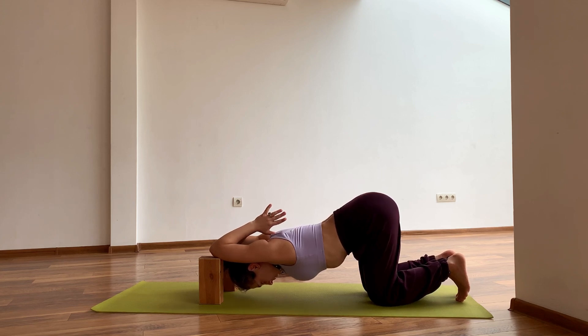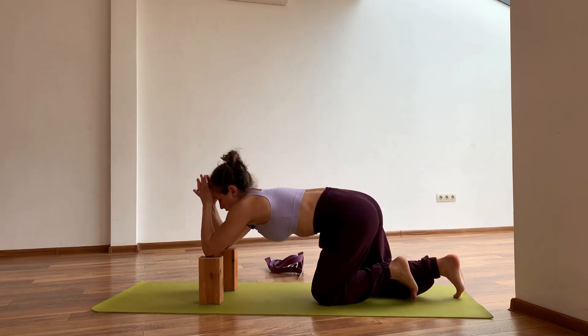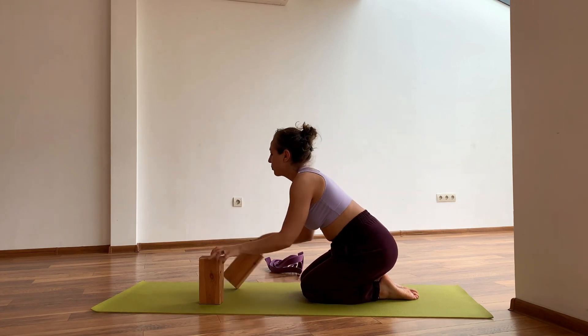As we have our elbows elevated and the weight of our chest pushing down, we really use our body weight and gravity to create that length — that opposite effect of opposite forces — for lengthening. Slowly come back up, or stay as long as you want.